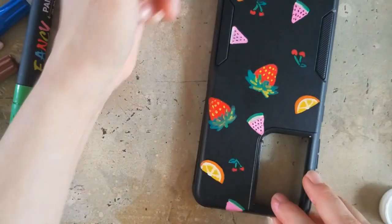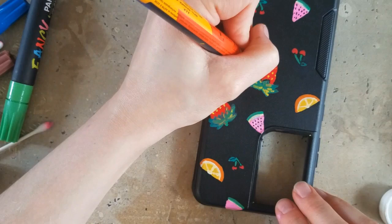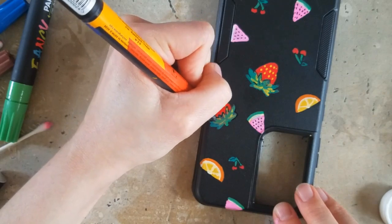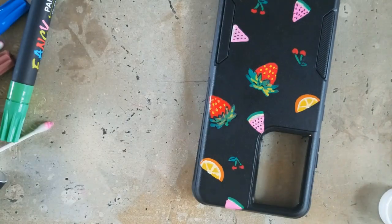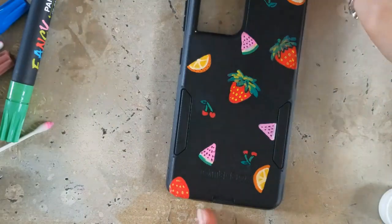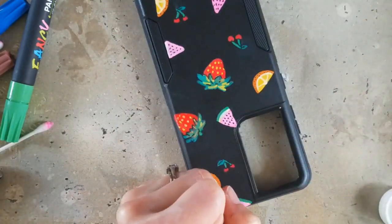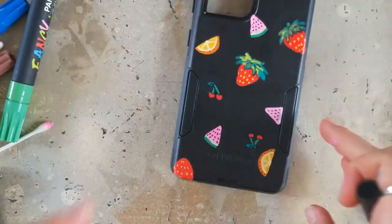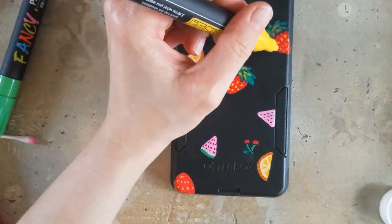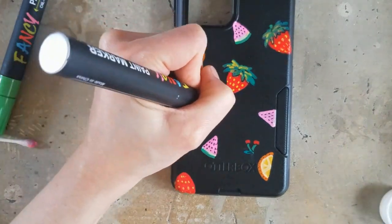I thought about doing blueberries — blueberries would have been fun too because I don't have any blue in this — but I didn't end up going with it. I wanted to make sure I had ample room for each of them and that the placement was pleasing. Even though I'm working on a different sort of support this time, I still had to think about composition. Some blueberries would have fit in well in between, but I didn't want it to be too crowded either. I just wanted to have some fun dots at the end to fill some of those spaces — just a fun little cascade of fruit.